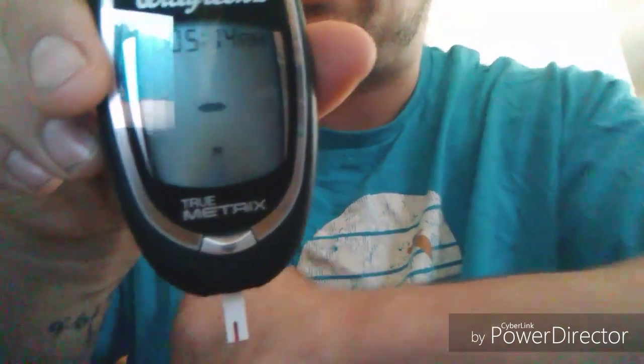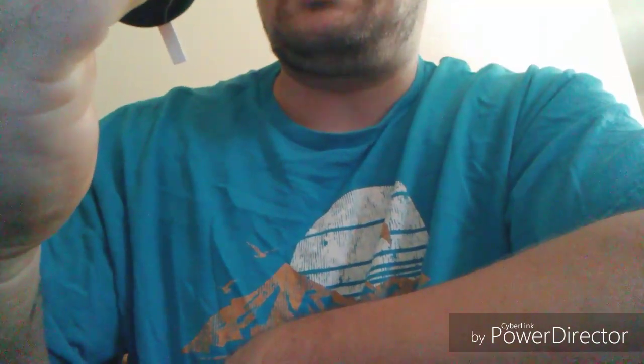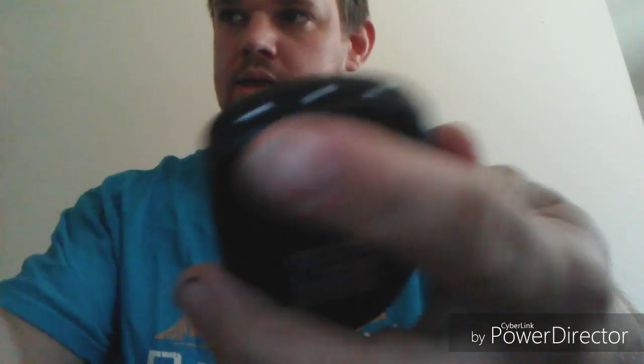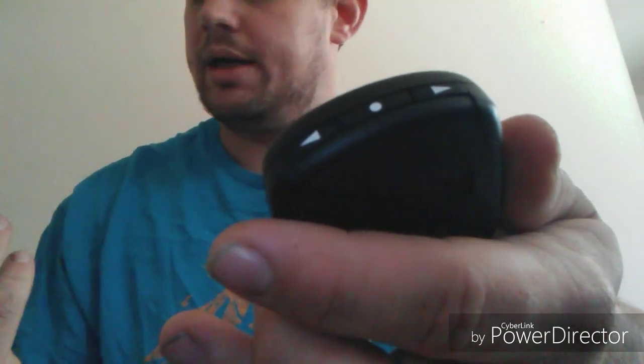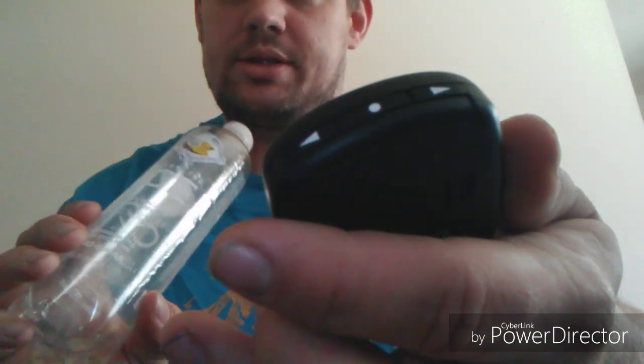There we go. 98. So if anything, I went down some. So yeah, this drink does not increase your glucose, which means it probably doesn't increase your insulin either.